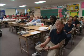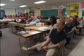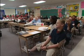What do you think of Hands-On Equations? We love Hands-On Equations!